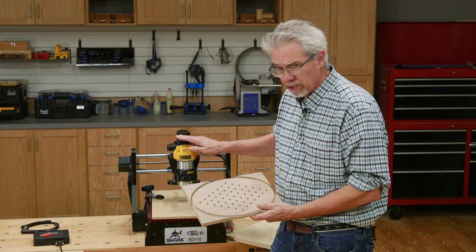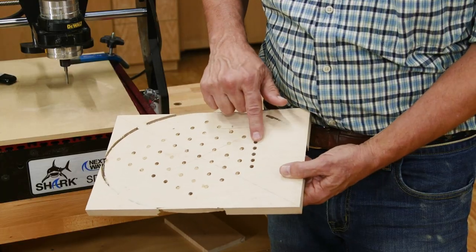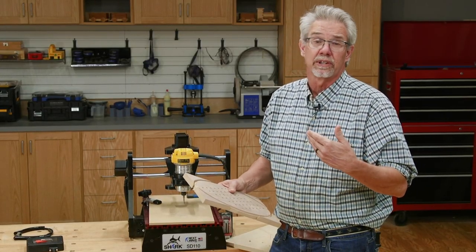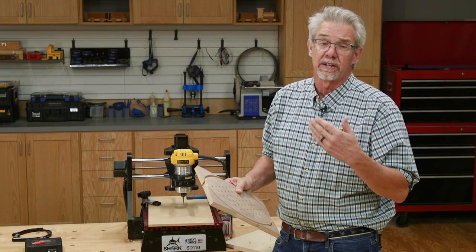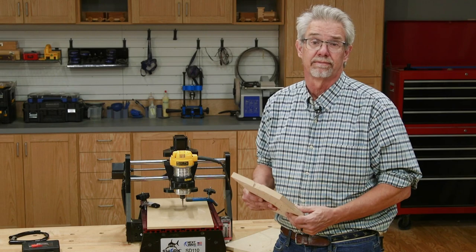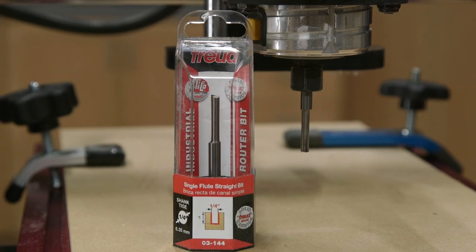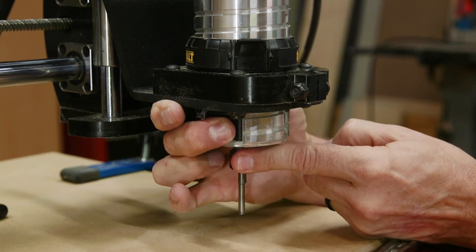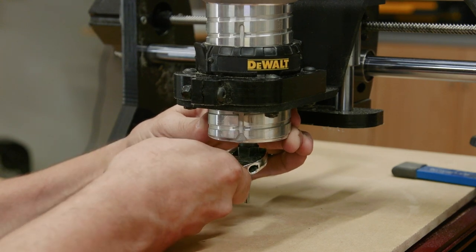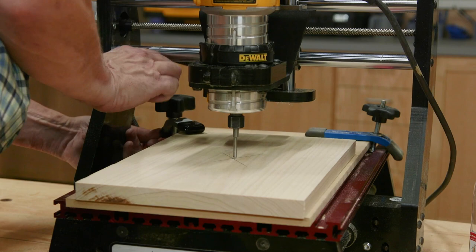As I always do when I'm using a CNC router, I like to test the programming on some scrap lumber to make sure there's no problems. Speaking of programming, if you look in the details below, you can find your .tap and .crv files for free. Free is always good. To get started, I chuck a quarter inch single flute straight bit into the router. With the amount of material being removed, the single flute is the way to go. Then I position the board in place and clamp it securely.